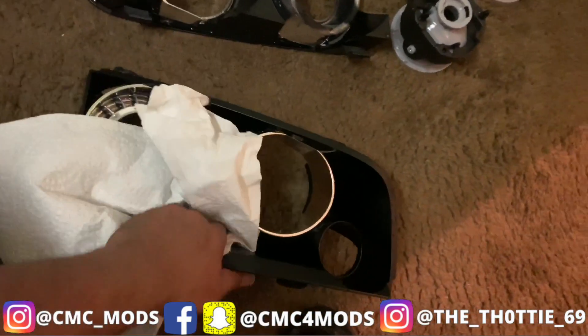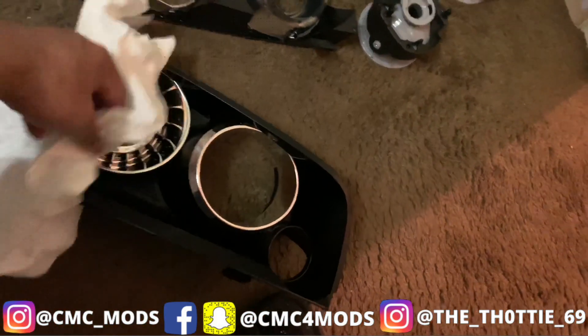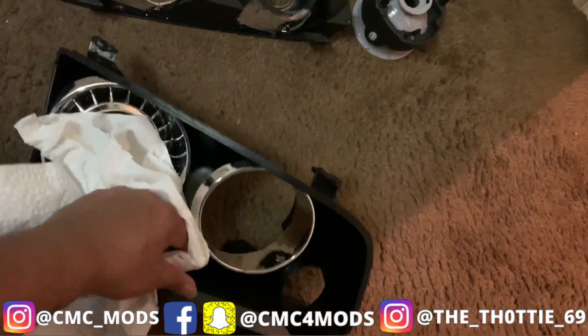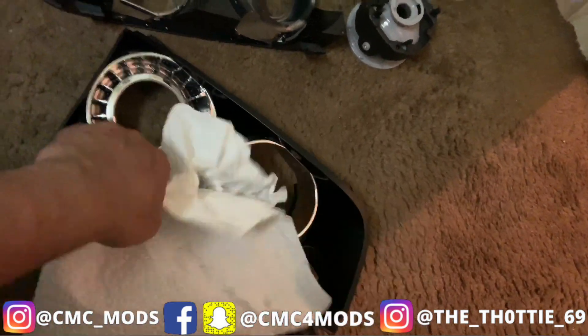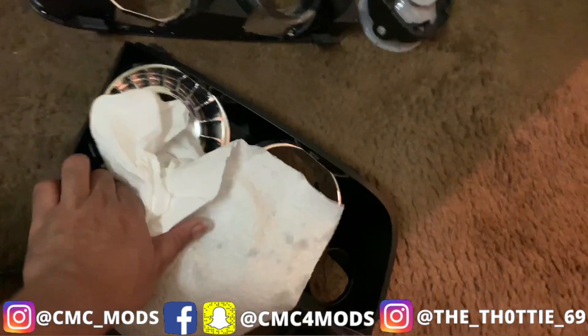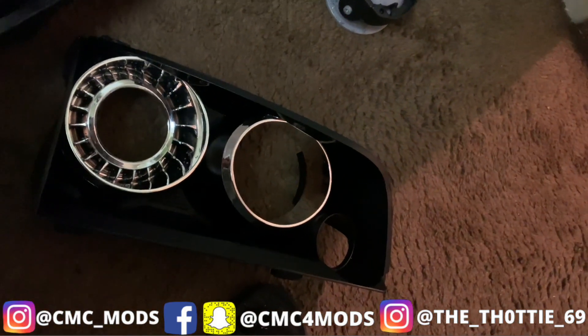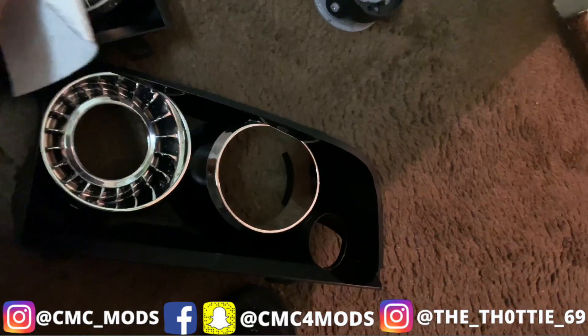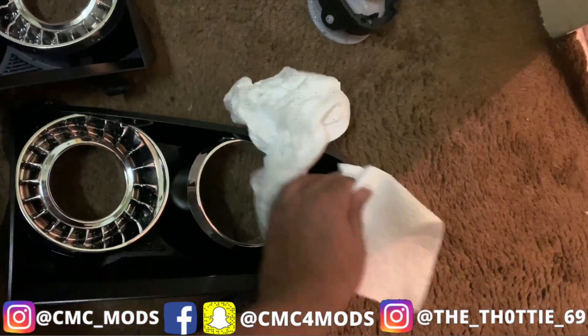I'm just gonna dry it out — a little rag or towel, doesn't matter what it is. Make sure you don't leave nothing behind, just want to get it dry real good in all the little corners. Then I'm gonna take the heat gun and hit it at low pressure. Make sure it's dry before I add the primer, and then it's gonna be show time. Once I add the primer, let it dry, and paint it the color I want — which y'all will see.